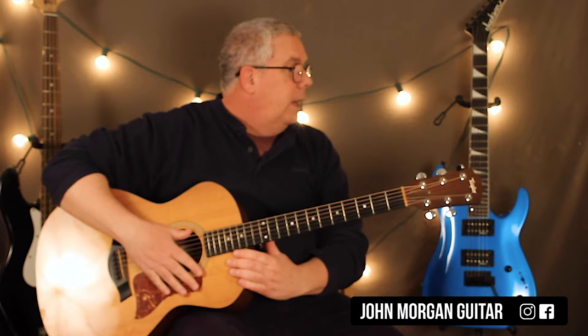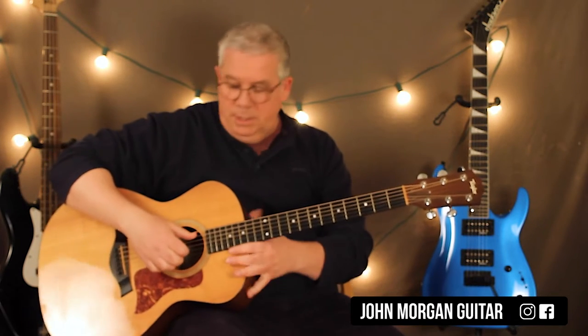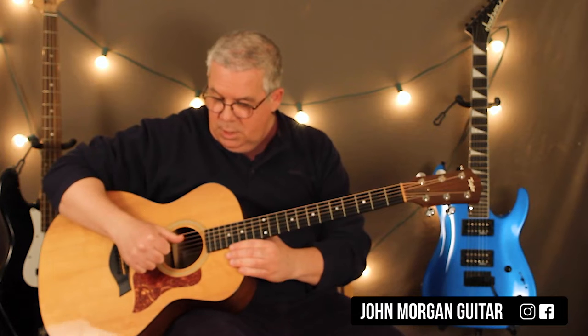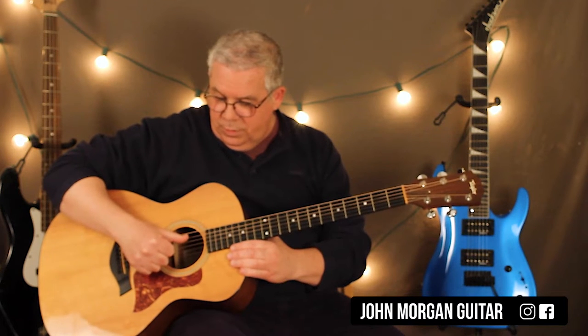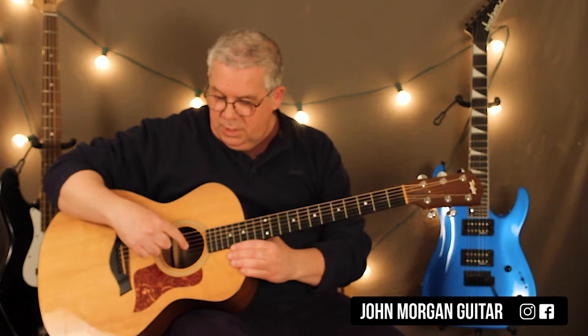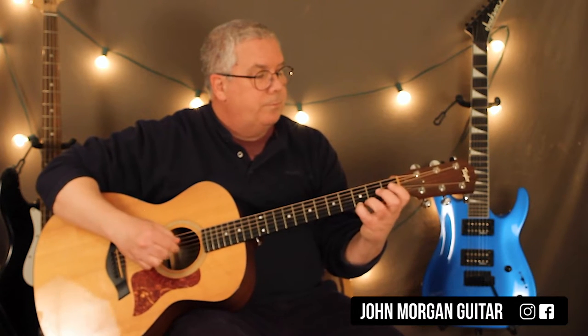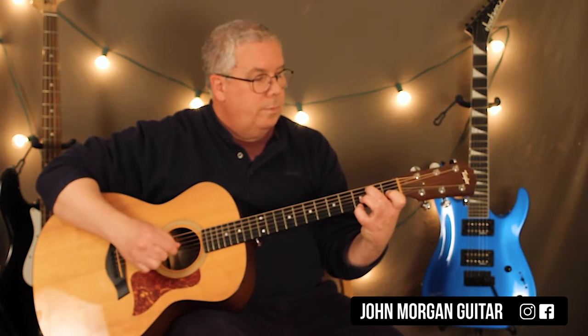I'm finger picking by the way. I'm not going to go over every little thing for the right hand — it's just too much, but you can figure it out. Basically what I'm doing is I'm using the bass strings for my thumb. My thumb takes care of 4th, 5th and 6th. My index finger is taking care of the 3rd string, my middle the 2nd string, and my ring finger the 1st string. That's how I do it. For the most part I do break the rules.